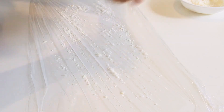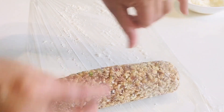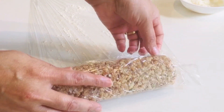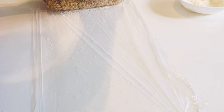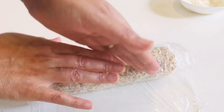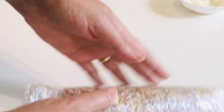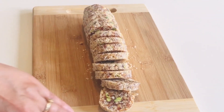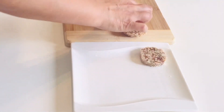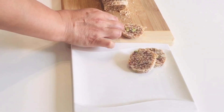Take a cling sheet and sprinkle more desiccated coconut — I love using desiccated coconut because I like the flavor of it. Just roll it so that all the coconut sticks to the log, then roll it back in the paper and put it in the fridge for two hours. After two hours, remove it and cut it — you can see how I've cut it, it's ready to serve.